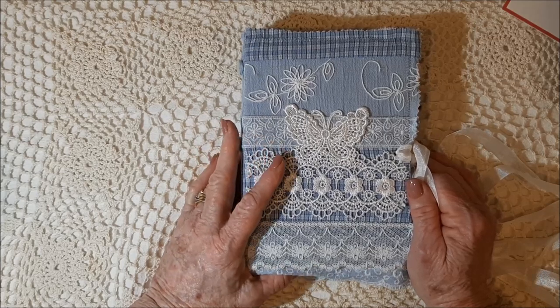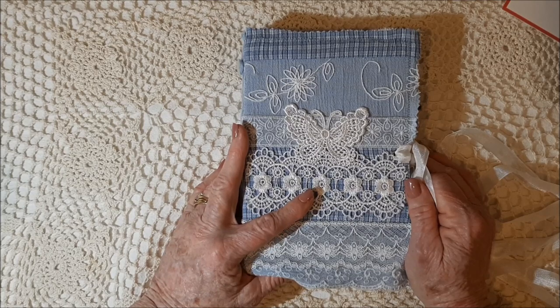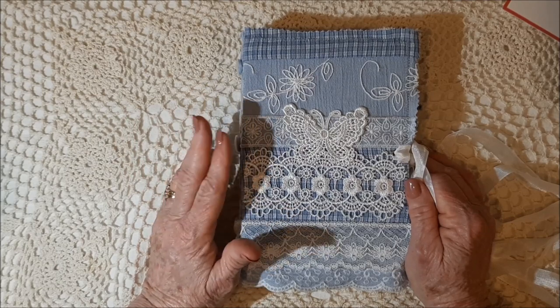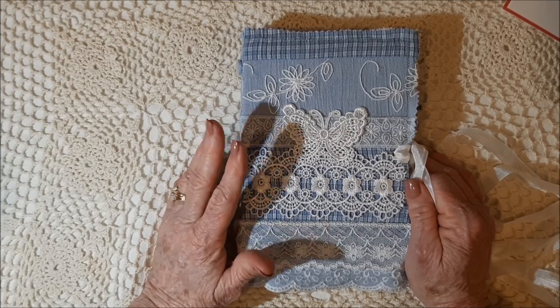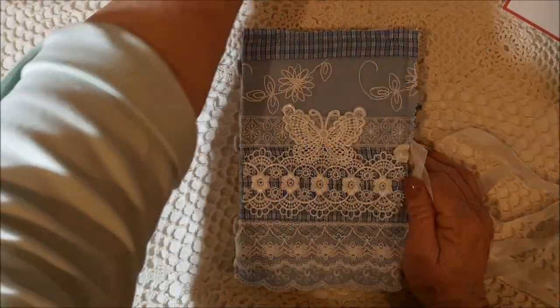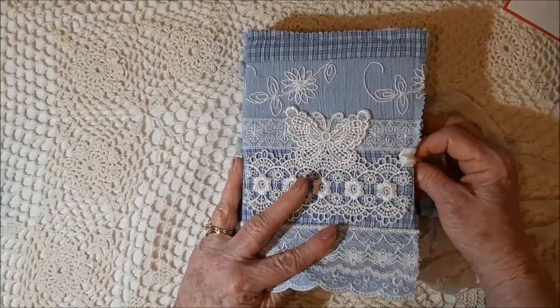I used Rhodia Dot Pad paper, vellum, my usual Red River Photomat 28-pound, copy paper, and 65-pound Neenah cardstock. I think I told you about the cover. I did do some stamping and stenciling — I'll put all this down below as well.